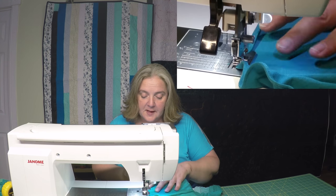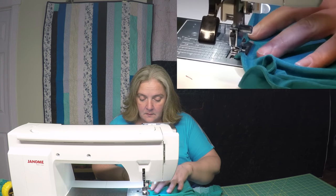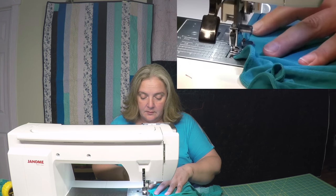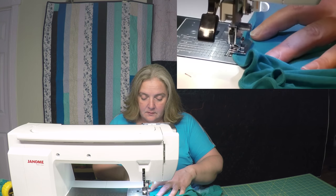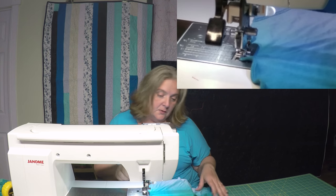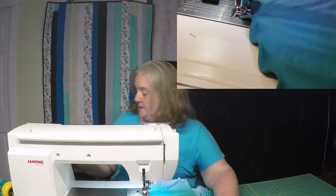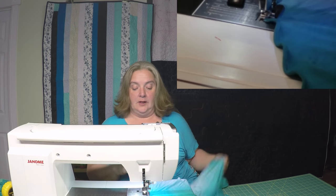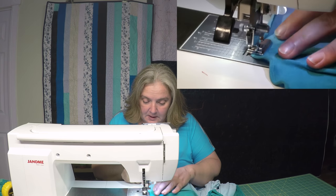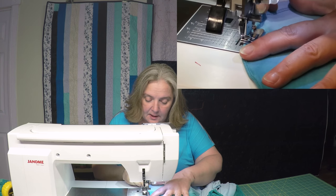Hardest part about this project was matching up the thread. I took a chunk of the fabric with me after I cut it, so that was easier. There were so many that were really close, especially when I had a transition period — a piece of fabric with color change. So go for the darker, because it was the most of. And it still blends in quite well when it transitions in color.